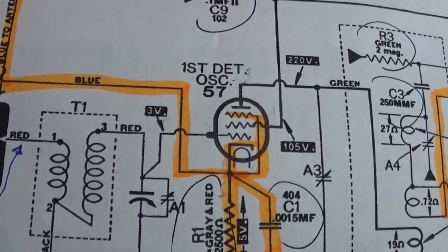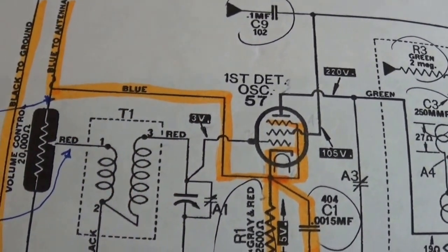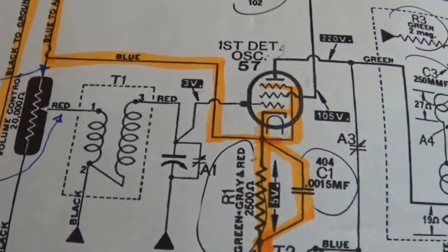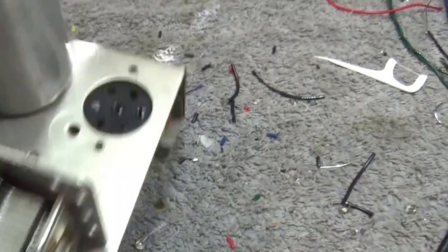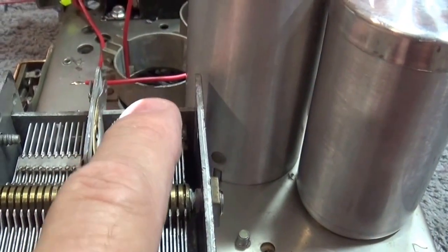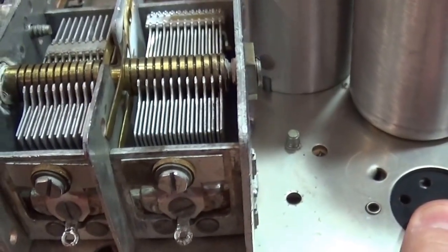The red wire that's coming up from the chassis is right here on the schematic, and it goes right there to the tuning capacitor. Now there's obviously going to be a wire that goes to ground right here, and one that goes to the grid cap. What you'll see here is that the other side of A1 has a connection right here. So basically, when we connect the red wire to A1, this is going to be where the grid cap goes. And the grid cap is going to be on the 57 tube, which is right here.